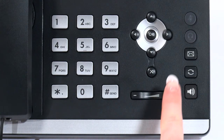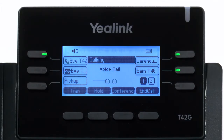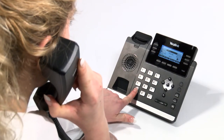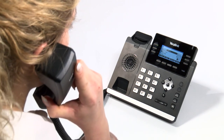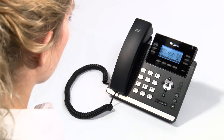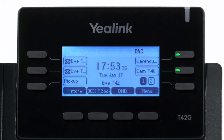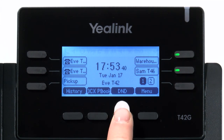Voicemail is available as an option for all users. By default, we do not apply a PIN number to use your voicemail. However, please speak to your system administrator if you would like to enable this option. Missed calls will be sent to voicemail after a defined ringing period, which by default is around 20 seconds, though this can be easily adjusted. Calls will also be sent to voicemail immediately if you enable Do Not Disturb on your handset. This is easily toggled using the DND button on your handset.